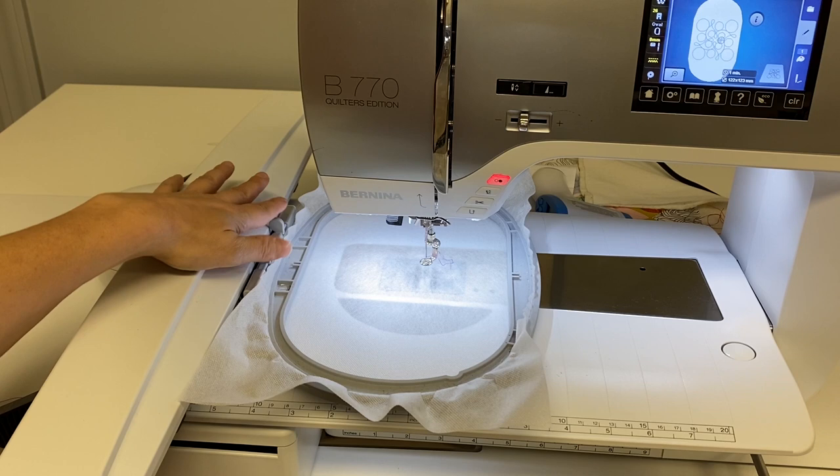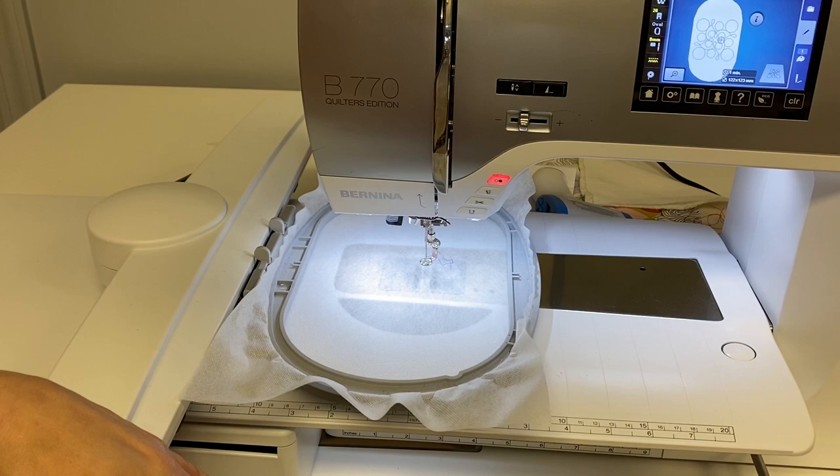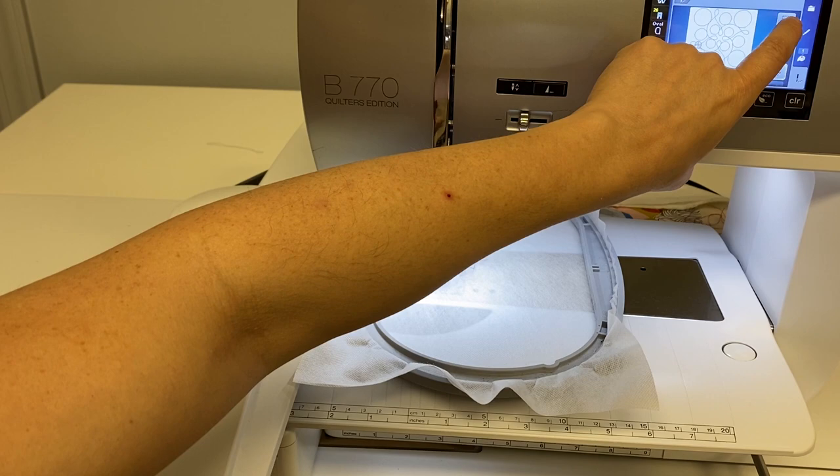I typically don't float things if there's a lot of embroidery stitches in it because you don't get a good quality stitch out. However, for this application, because it's a smaller design and not very dense, floating is perfectly fine. So I've got my hoop on, I'm selecting the stitch to get ready, and now I am going to show you how you would do the basting — I'm going to do a little basting box that goes just around the design.